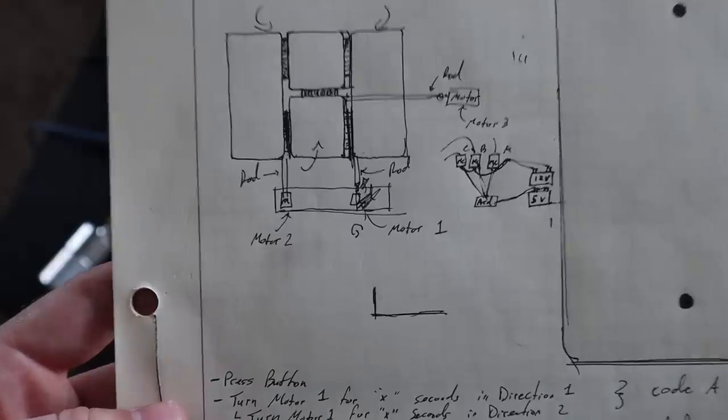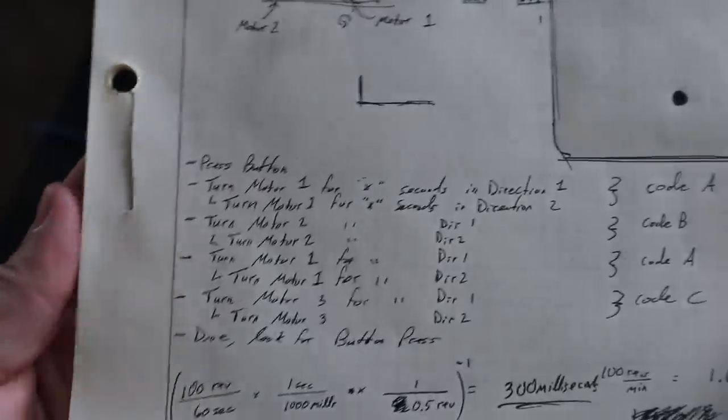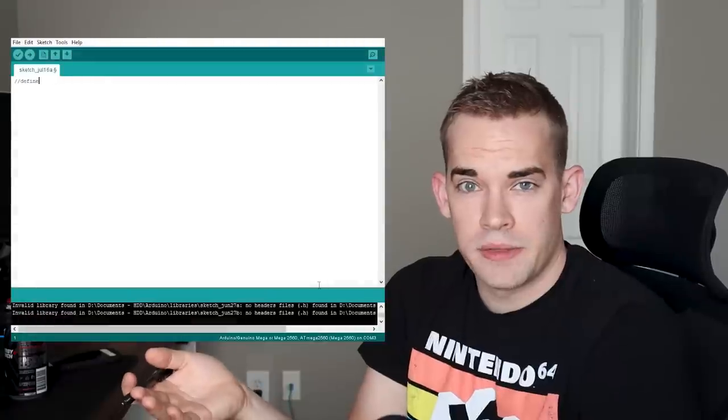What do I want to happen? I want to press a button and have this thing fold itself. I already have a general idea of the physical design in SolidWorks, now I just need the code. First: push button. Pushing the button starts a process — the first motor turns 180 degrees and then back. When that motor is done, the second motor does the same, and then the third. At the end of the code it loops back, looking for another button press. That's it — that's our code, super easy.